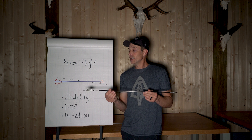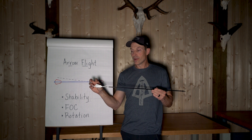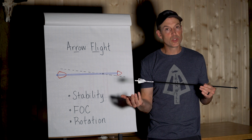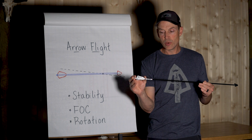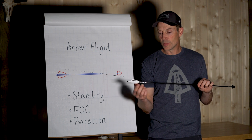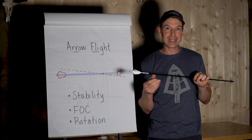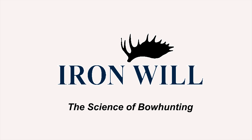What I like for rotation is two and a half to three degrees of offset or helical. For vane size, I like three vanes about the size of a Blazer — about 0.5 to 0.6 inches high. This is a Max Hunter Fusion 2; Bully vanes are also about that height — roughly two inches long and 0.6 inches high. I find that's a good combination for stability with a fixed broadhead, giving you that stability without adding excessive drag that would drop your trajectory. Stay tuned to the other episodes of the Science of Bowhunting.